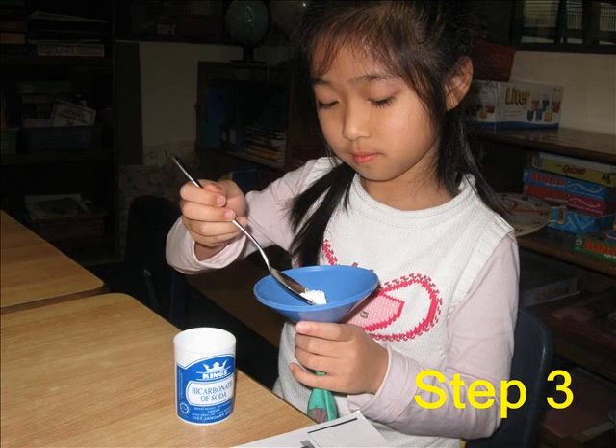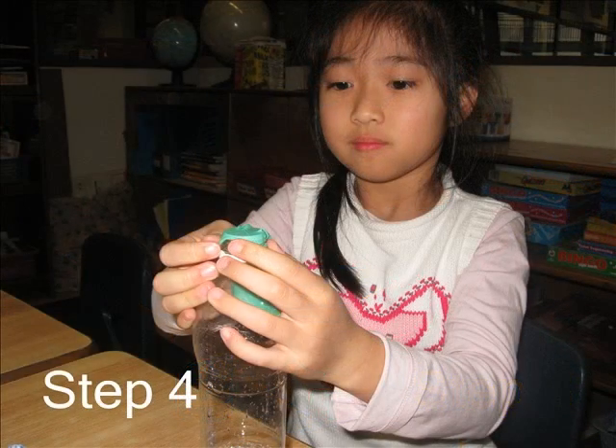Step 3: Stretch the balloon over the neck of the bottle. Step 4: Lift the balloon with bicarbonate of soda up and then it will fall into the vinegar.